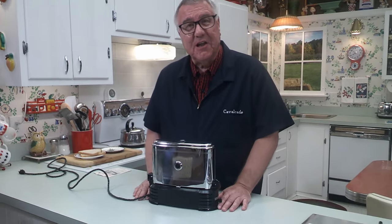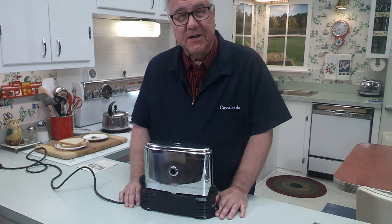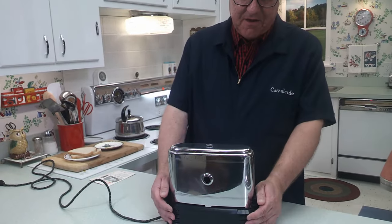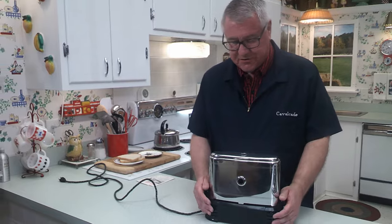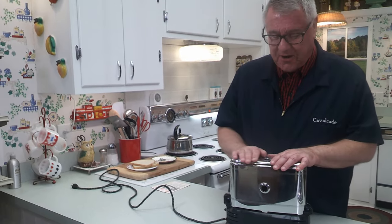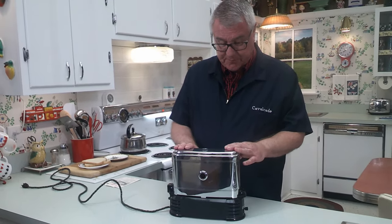Uts and Shirley said to me, 'We have a toaster we'd like to donate to your collection,' and it is this Toast-A-Later — a toaster I didn't have. It's a toaster I had only seen pictures of, maybe a couple of videos over the years, and I just never ran across one out at the sales. It's a pretty unique addition to the collection. Thank you for this generous gift; it will have a good home among the other toasters here.